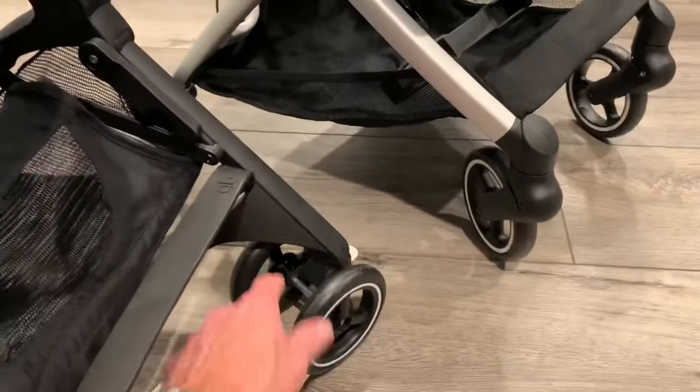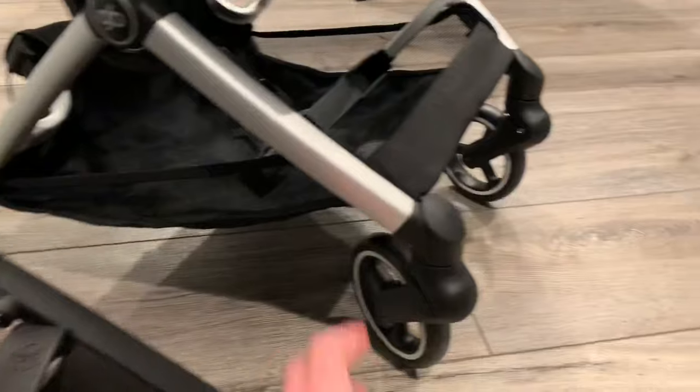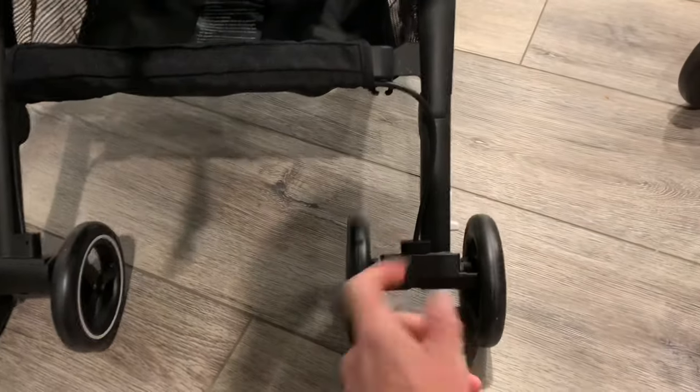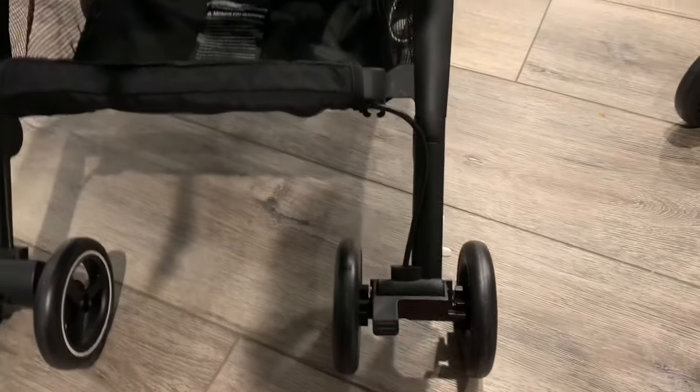Some key feature differences: the all-terrain has double wheels versus single wheels on the all-city. The all-city has suspension in the front for a smoother ride, and the brake on the back is centrally located, locking and unlocking both wheels. The brake on the all-terrain is just on the right wheel — flip that down — and it also has a cable to lock both wheels at the same time.